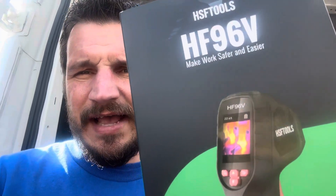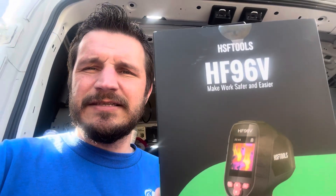Today we're going over the HF96V by HSF Tools. This is a handheld thermal imaging camera. I'm going to give you an HVAC tech's perspective of how to use this, what I use it for, and things you guys might be able to use it for. The possibilities are endless, but as an HVAC tech, I'm going to show you what I do with it and the way it makes my job easier.